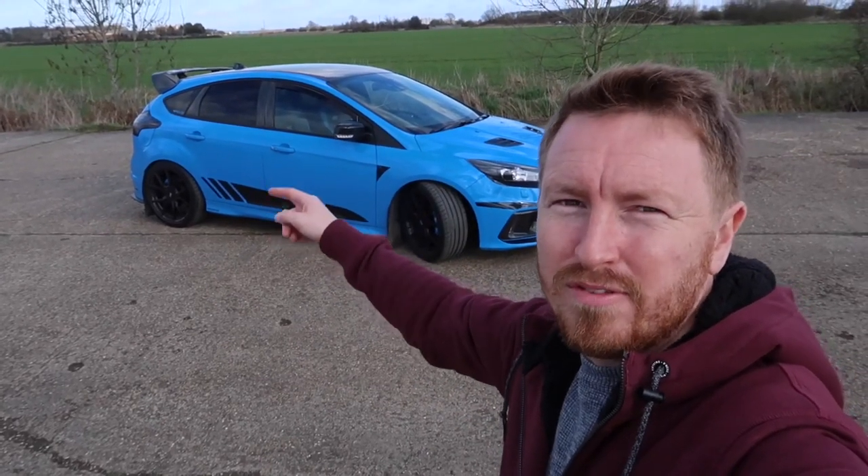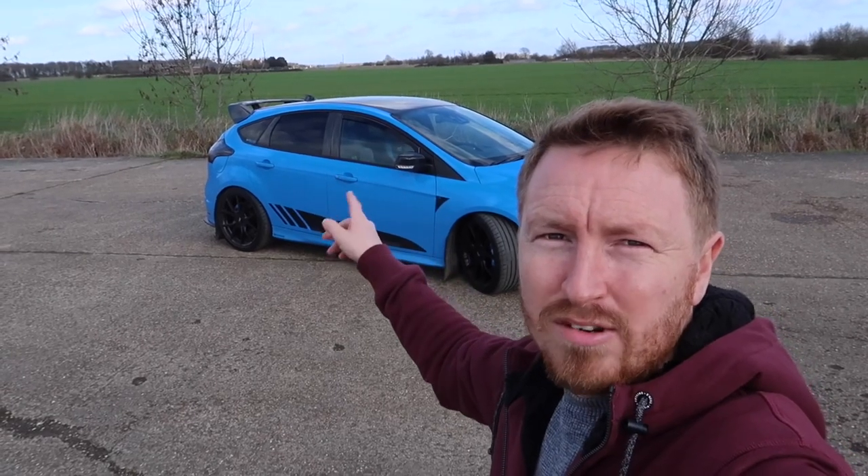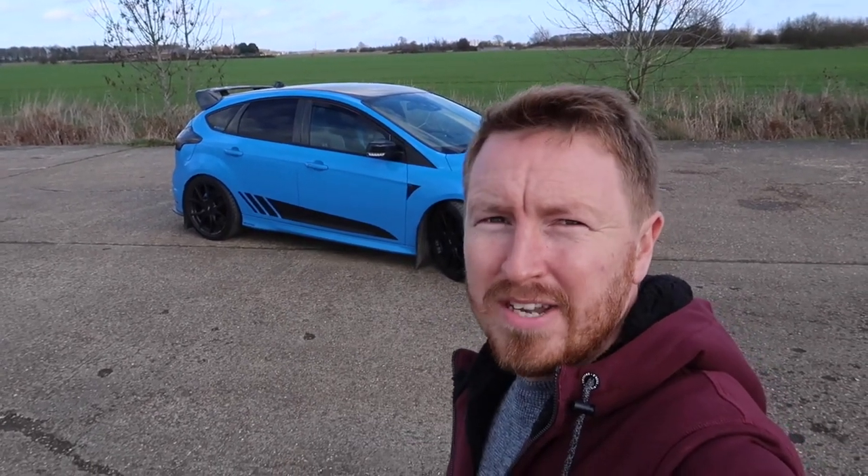Hi guys and welcome to a windy day. Welcome back to my channel Car Focus. Today is a review and as you can see behind me it is a heavily tuned Mark III Ford Focus RS. It belongs to Mr. Cleaver. If you're familiar with the RS group you'll probably know who he is — nitrous blue, 400 plus brake, lots of modifications. Let's have a quick chat with Ian, he'll talk us around the car and then we'll go for a spin and see exactly what it's like to drive.